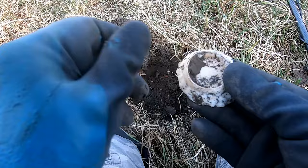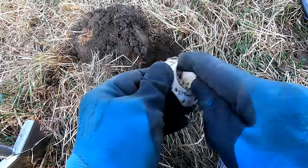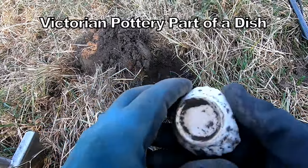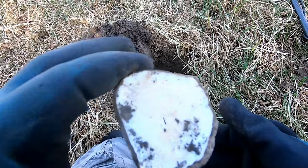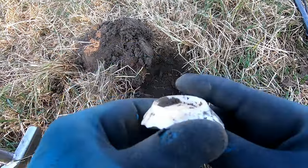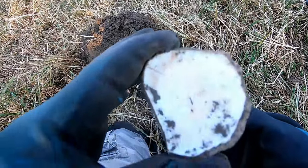That bit of pottery. It's a base of a sort of broken dish. 1920s. A piece of pottery — some sort of dish.